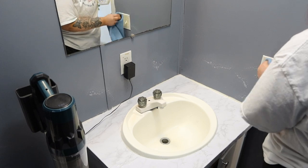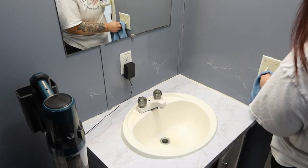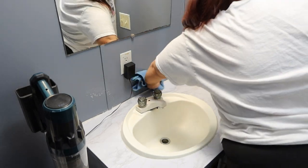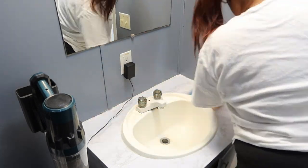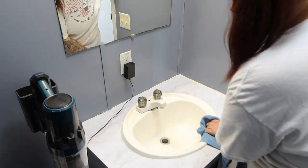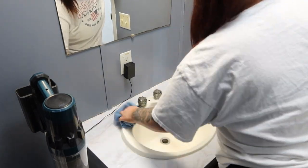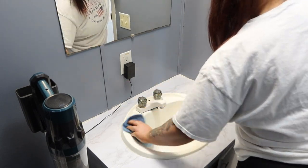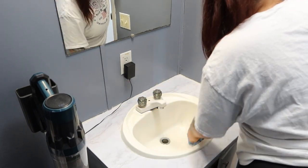Because it is spring cleaning time, I am also just going to do the little extra things like wiping the walls down, especially behind the toilet, on the side of the counter, and then on the walls around the countertop. I am also going to wipe down the cabinet doors.